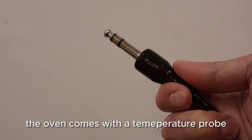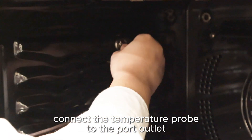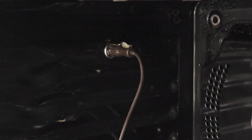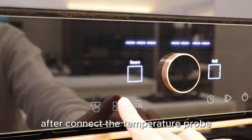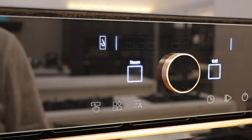The oven comes with a temperature probe. Connect the temperature probe to the port outlet. Insert the probe into the meat. After connecting the temperature probe, press this button and select the temperature probe icon.